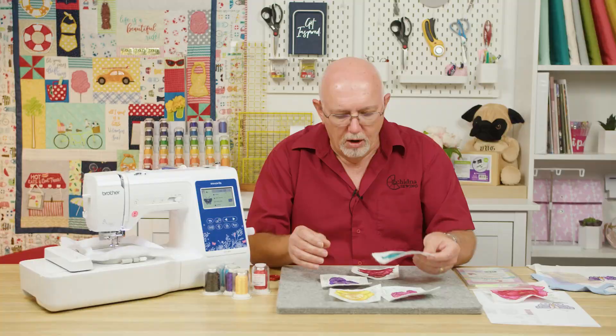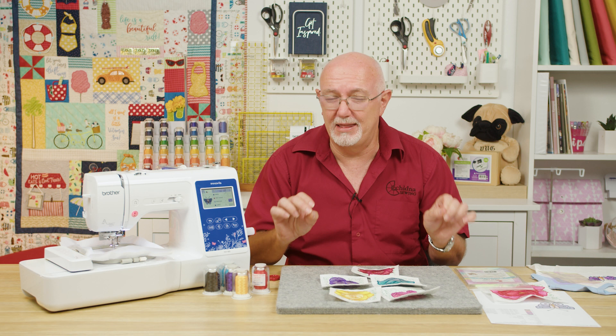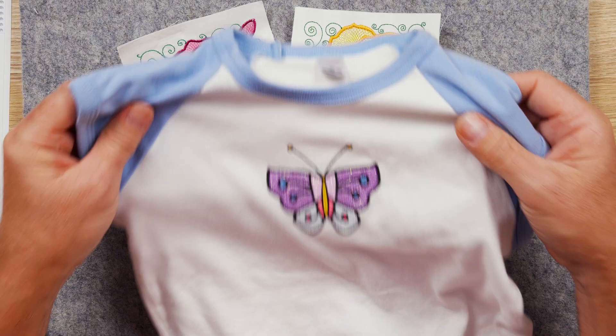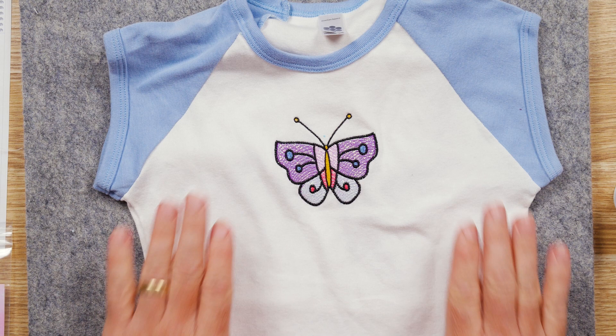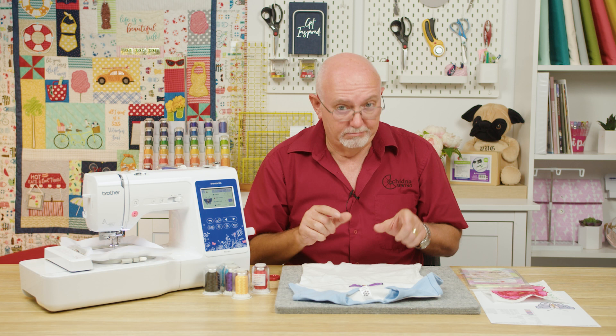Designs that use Mylar or Opal Film need to have a nice open fill stitch — the design has to be created to work with this type of product. We have quite a lot of designs on our website that are suitable, and they're all tagged with Mylar or Opal Film so you can find them. One of our free design packs has a cute little butterfly — we've done this on a little t-shirt and we're going to stitch this design out right now.